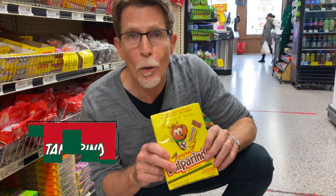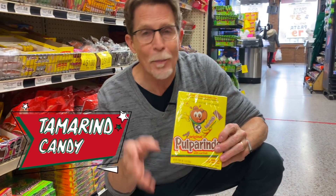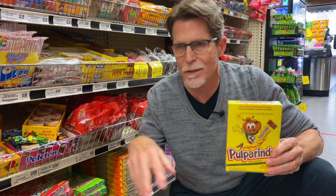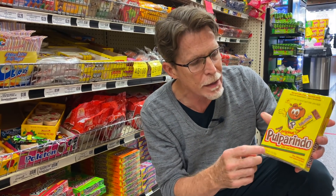These are pulparindo candies. You probably know what tamarind is — it's the stuff you get from the tamarind pod, and it's really dark and quite tangy. You can make that stuff into a candy, and that's what they've done here. It's a very delicious candy. They come in lots of different flavors, but I always choose the original one because I like that tanginess of the tamarind.